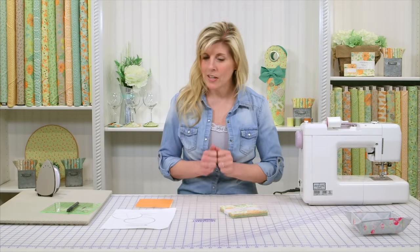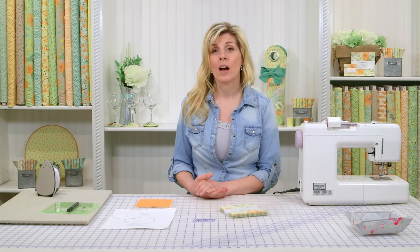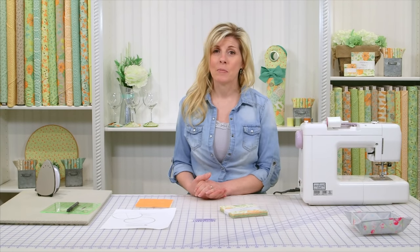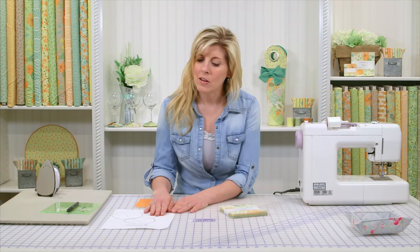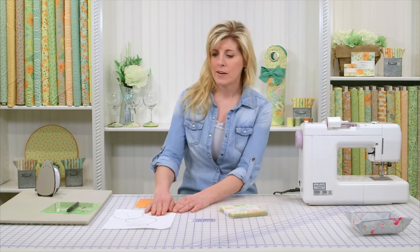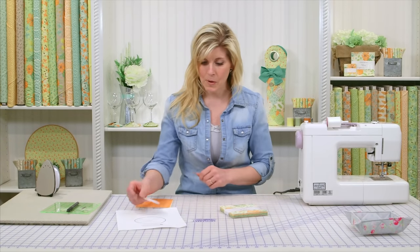Let me get started and show you how to make this. Be sure to go to the homepage, shabbyfabrics.com. At the very bottom there will be a link that says free downloads — go ahead and click on that and you'll download the wine glass coaster pattern. That's the circular piece that you'll need to do the project.